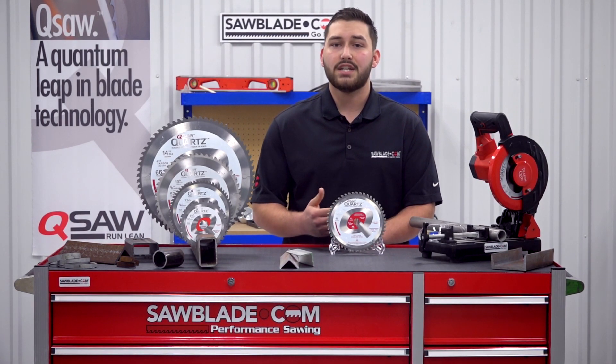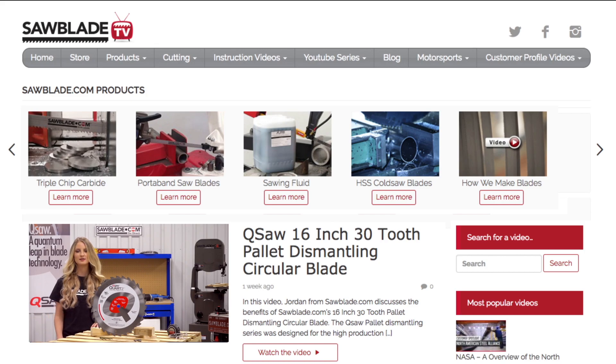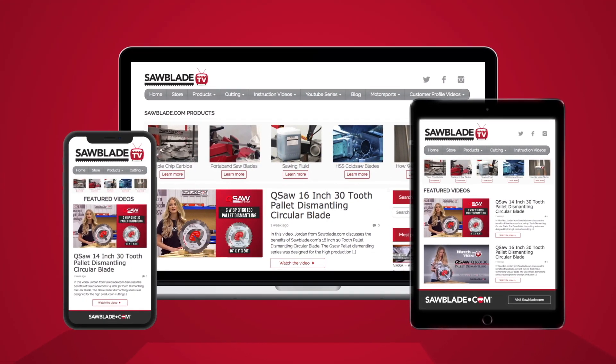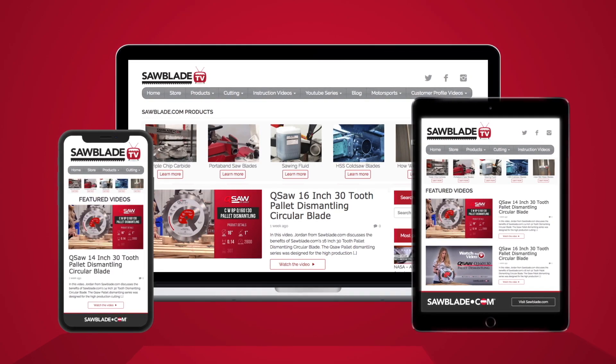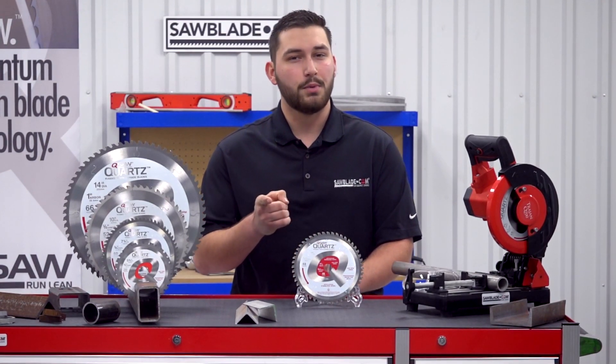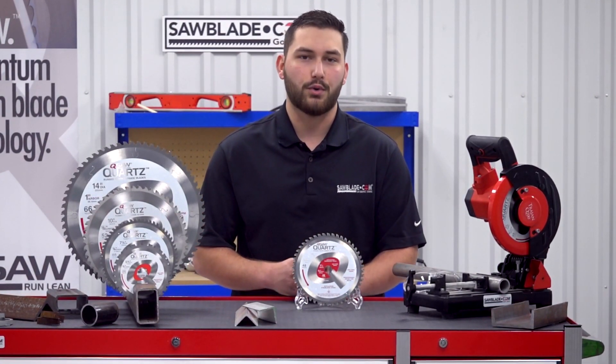For more technical and educational videos, log on to www.sawblade.tv, where we have a large assortment of tech tips to help guide you down the right path for a safe and efficient sawing experience. I'm Austin Zimmerman with sawblade.com, and remember: no middleman, no markup, no problem. Go direct.